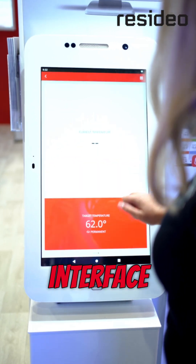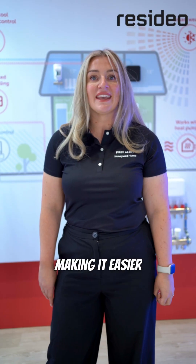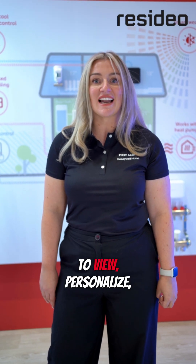The touch screen interface on the app clearly shows the temperature of each room, making it easier for customers to view, personalise and monitor the heat in their home.